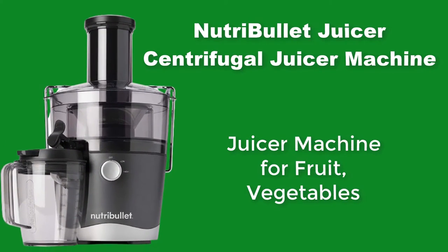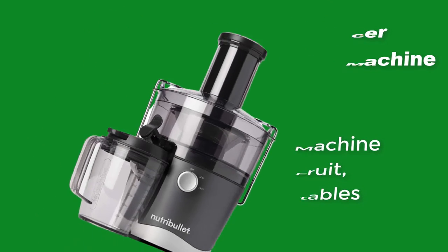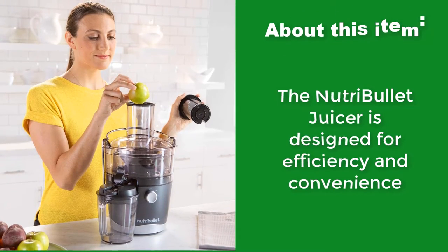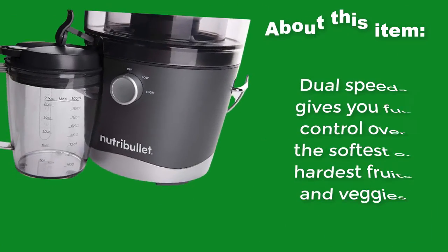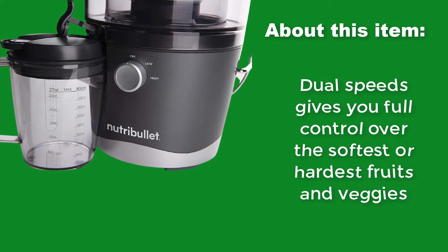Nutribullet Juicer Centrifugal Juicer Machine — a juicer machine for fruit and vegetables. The Nutribullet Juicer is designed for efficiency and convenience. Dual speeds give you full control over the softest or hardest fruits and veggies.